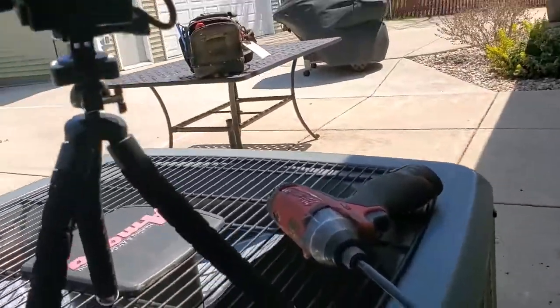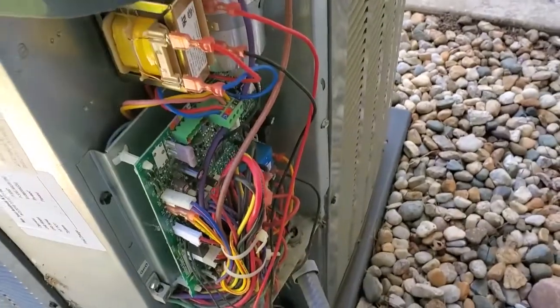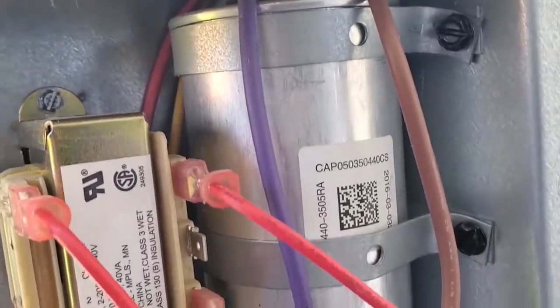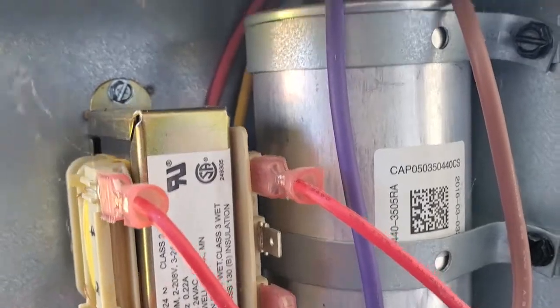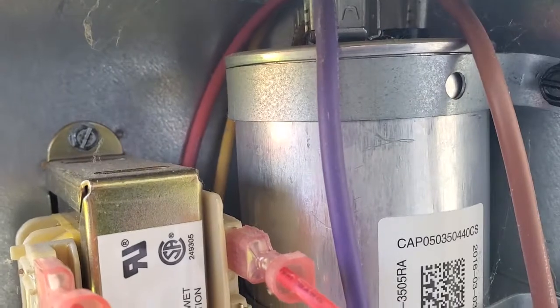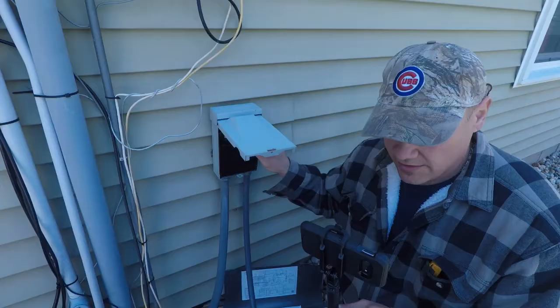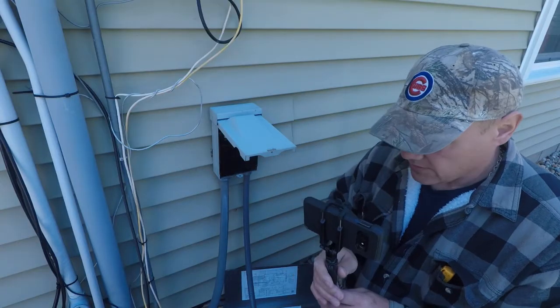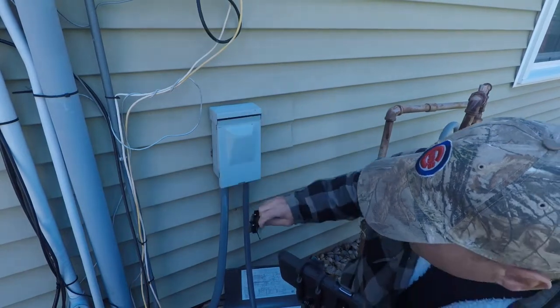The number one thing I've always seen go wrong with residential style air conditioners is what they call the dual capacitor, which is right here. It's pretty simple to diagnose and change. The first thing you're going to want to do is turn the power off at the disconnect switch, or you can turn the power off at the breaker inside.